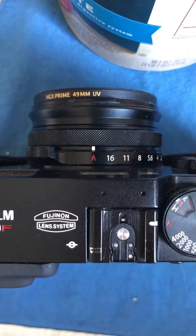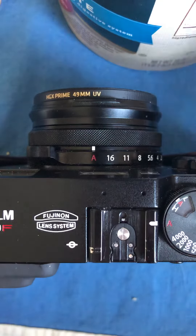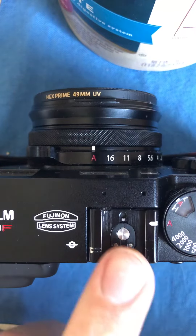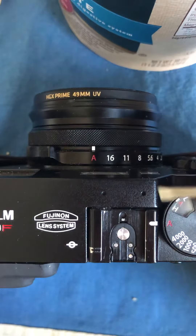I'm going to show you how to fix a wobbly flash shoe cover on a Fuji X100 camera. I have the X100F. Maybe this trick works with other X100 models? Anyways, my flash shoe was wiggly and it was bugging me, so I set out to figure it out.